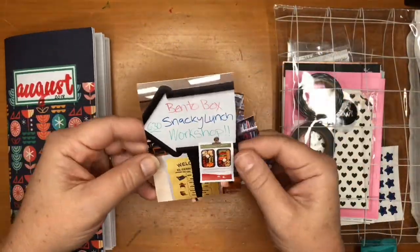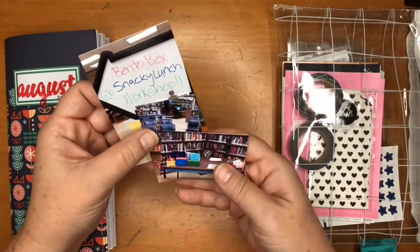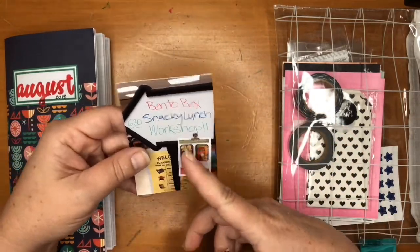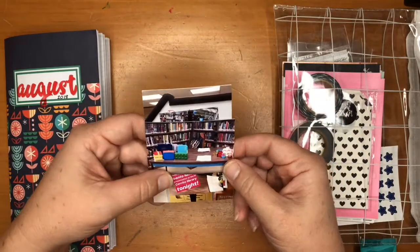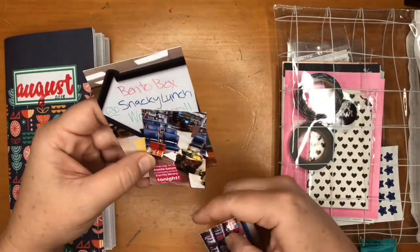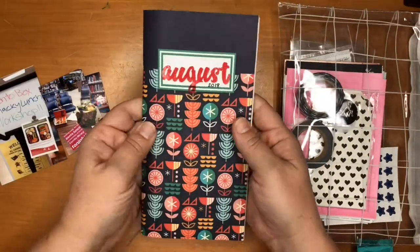Hey everyone, it's Wendy from Wendelonia, and today I'm coming at you with a traveler's notebook video. I'm just going to walk you through a layout I made earlier today and show you how it came together. I'm using photos that I took when I did a bento workshop at our local library, where I taught people how to make bento boxes.